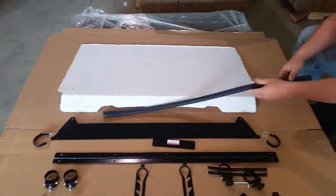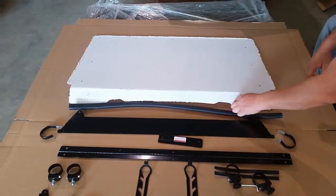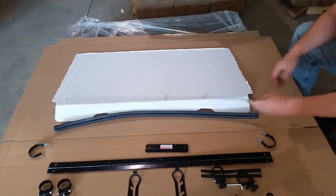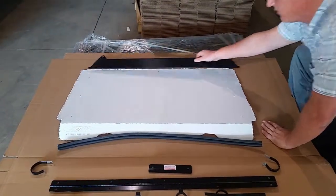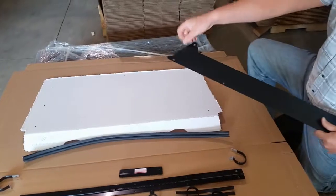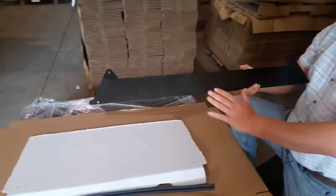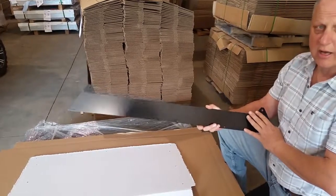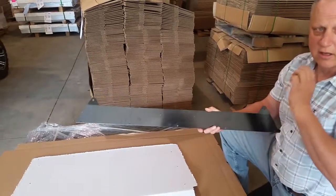Next thing you're going to get is your bottom seal — this will go along and contour your hood to seal off your hood. This piece here will go along the top, underneath your sun visor, and mount to the two stock bolts. What's important to know about this is it's sealing up above the windshield, unlike other flip-up windshields that leave a gap.